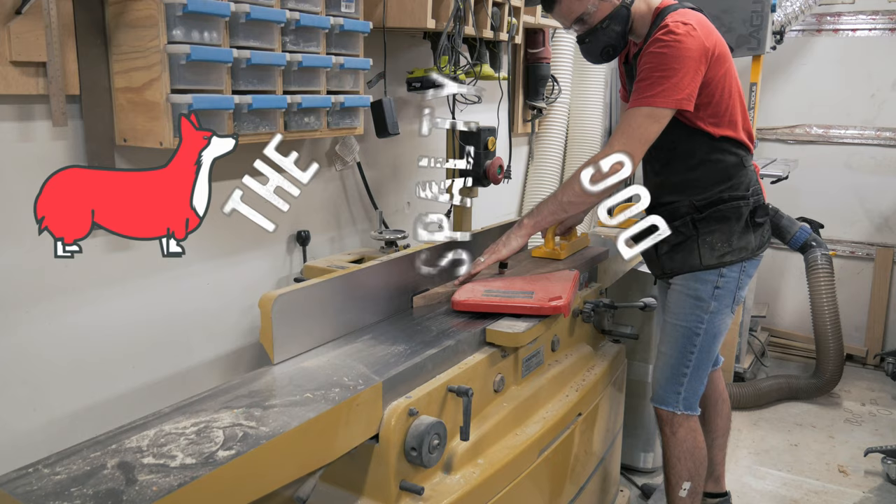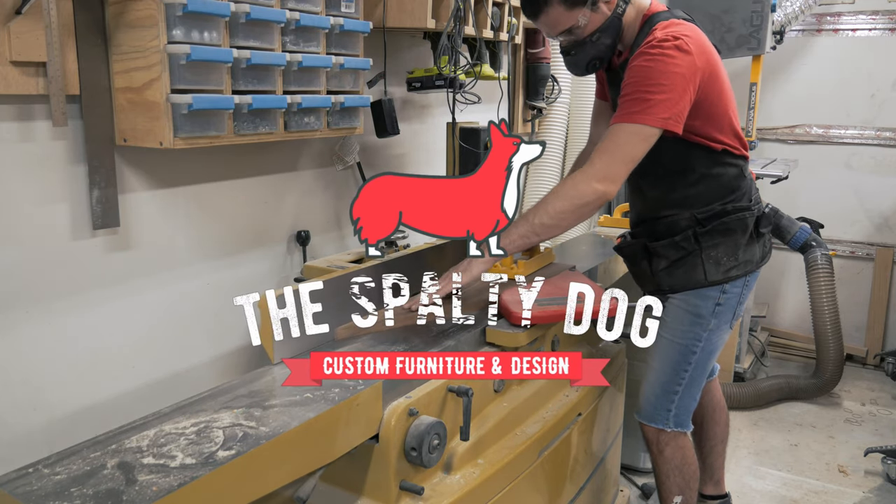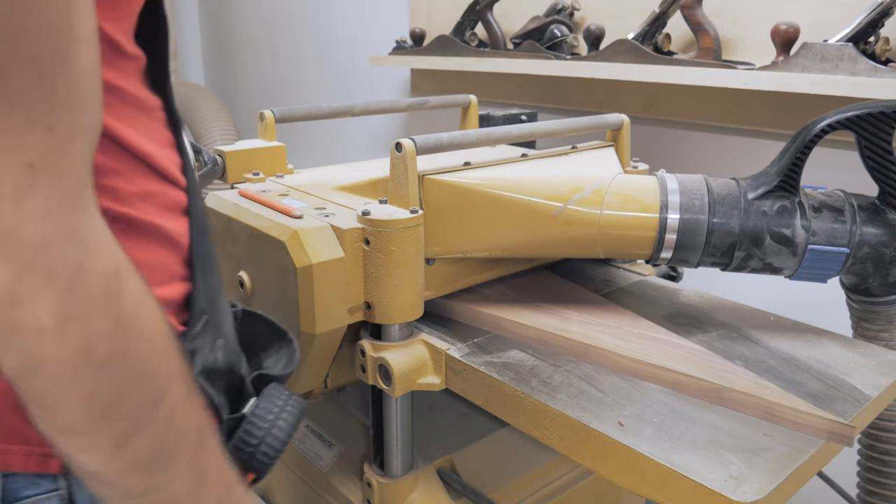I searched through my scrap bin and found this walnut cutoff that I've had for about three years now. I start by flattening one face over on the joiner, then move to the planer to get the board to final thickness.